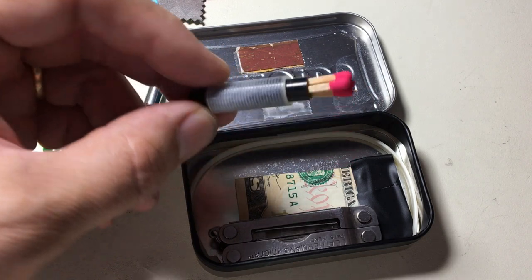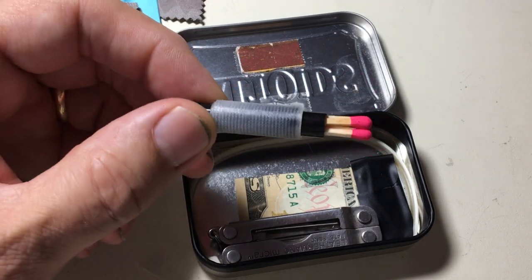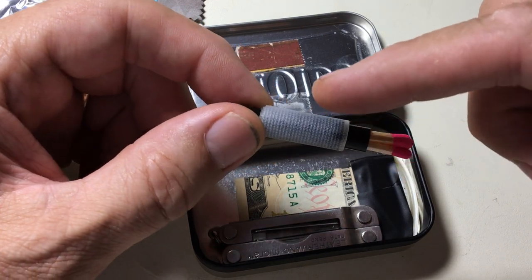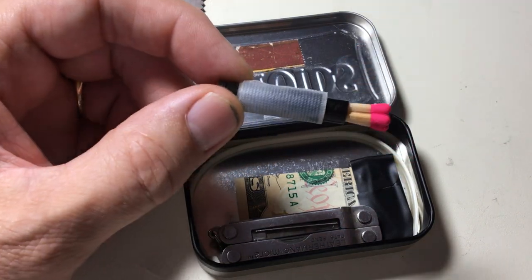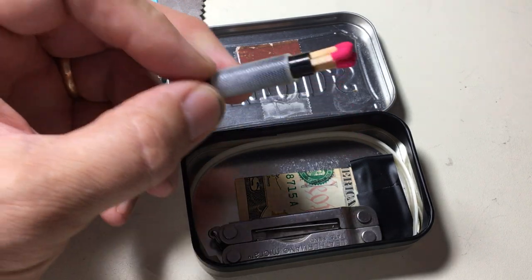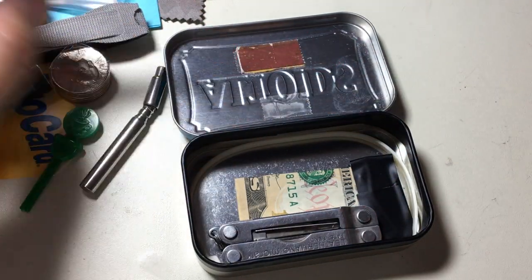Here is a pen cap from a pen with medical tape wrapped around it — enough to make a few band-aids. I find if you're in an office situation, sometimes you'll cut yourself. Inside are four matches, which go to the striker up here.